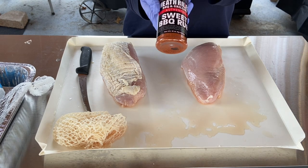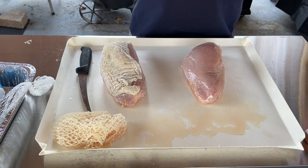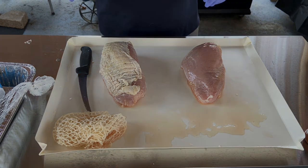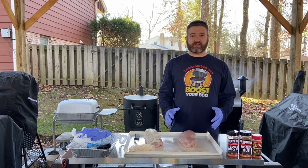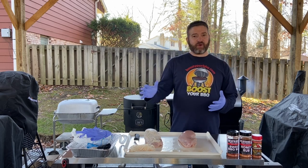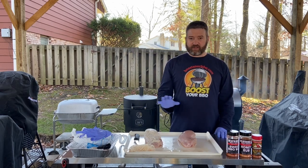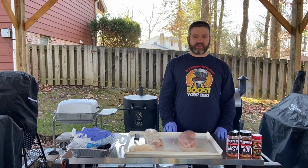On the second one we're going to go a little sweeter. We have Heath Riles sweet barbecue rub as a base layer and then we're going to follow up with a final layer of his honey rub. Honey really adds a nice color when we're done. The thing I really like about these pellet cookers, especially with poultry, is they run so efficiently that the flavor profile of smoke is so light it really complements the meat instead of overpowering it.